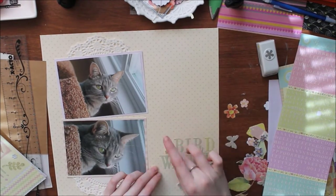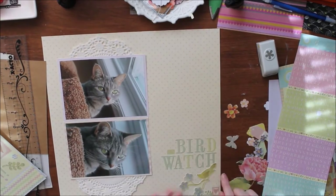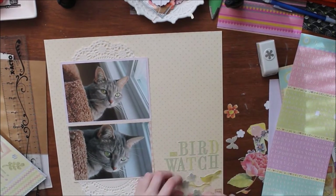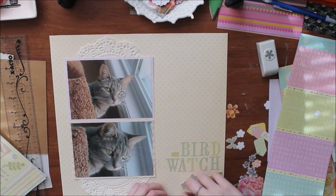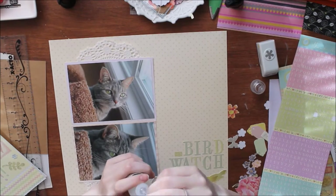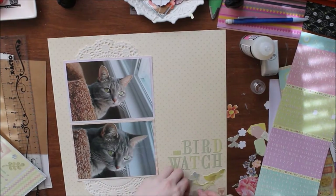I decided to make this a little more dainty by adding a doily, so I cut it in half and stuck it under the top and bottom sections of my photos just to give it a little more continuity. Now I'm going to use my ruler to make a straighter line.